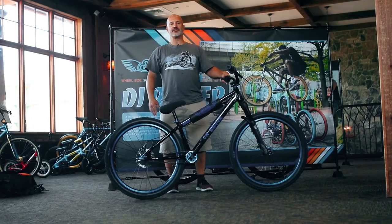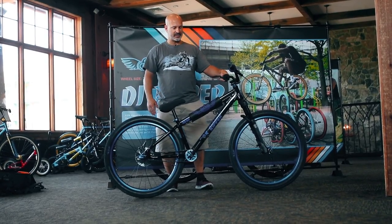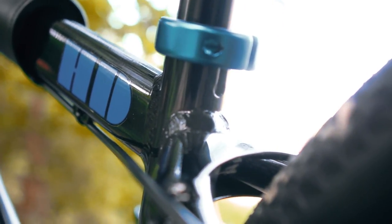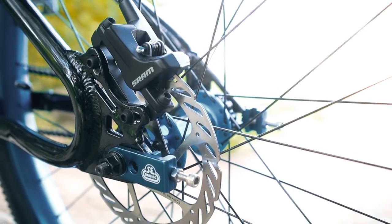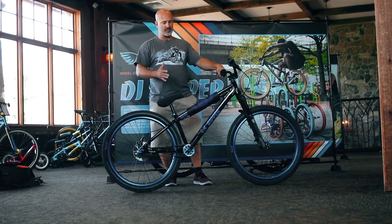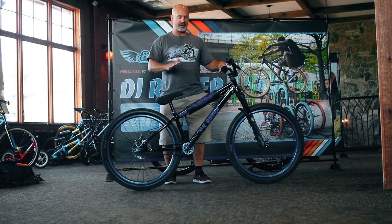Right here we have the DJ Ripper HD. This is the new bike for 2019. This is just like our other bike called the DJ Ripper, but this is the HD version. HD stands for hydraulic disc brakes. It has the SRAM level hydraulic disc brakes on the rear, and a couple more things that really make this bike unique and stand apart from the standard DJ Ripper — the front forks.